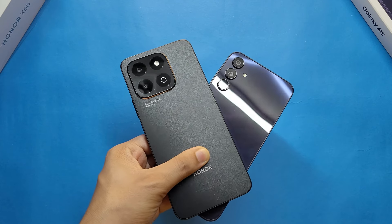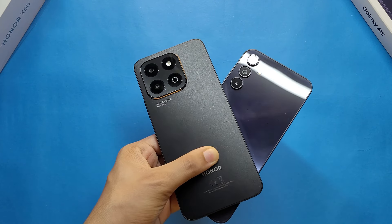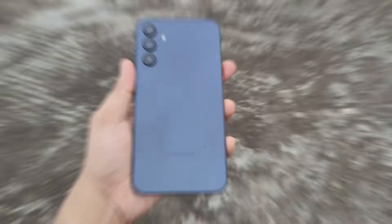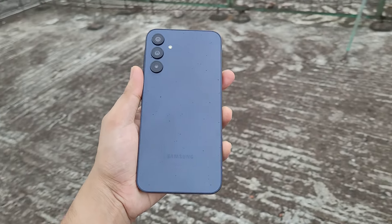Hello everyone, welcome back to another camera comparison video. Today in this video, I am going to compare the Honor X6B and Samsung Galaxy A15 camera comparison.